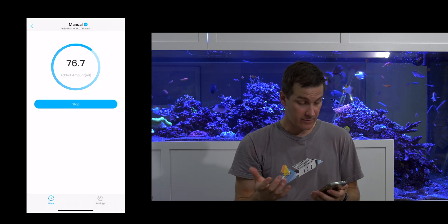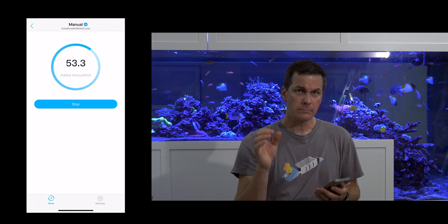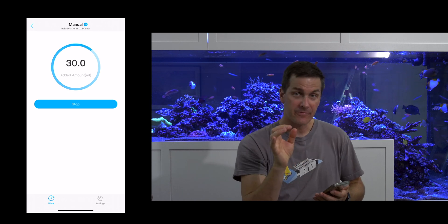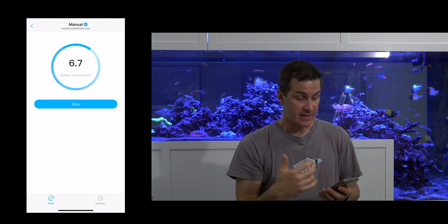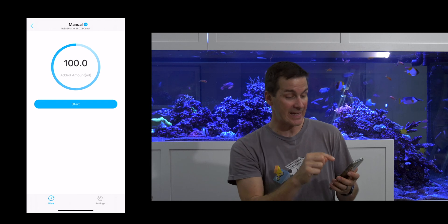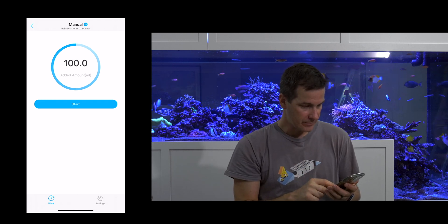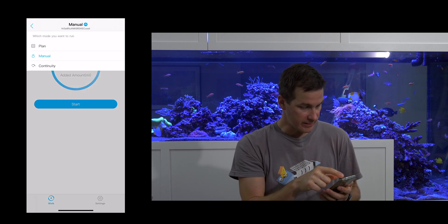Hit start — it's now dosing 100 mils. Wow! If this was underneath your stand you could definitely hear that. To be fair, all I did was say 'dose 100 mils' — I didn't tell it to do it over 24 hours, so it's probably pumping in 100 mils as fast as possible. I liked that it counted down in the app — that's pretty cool.